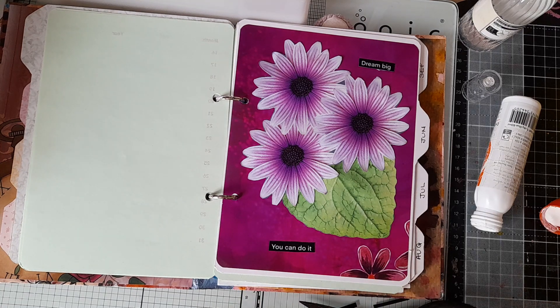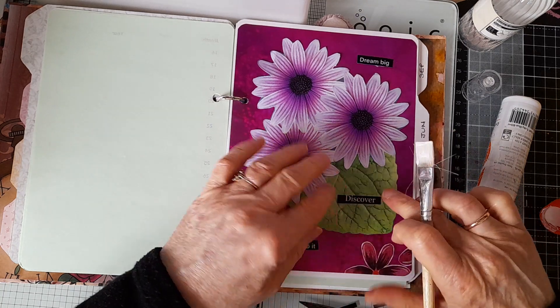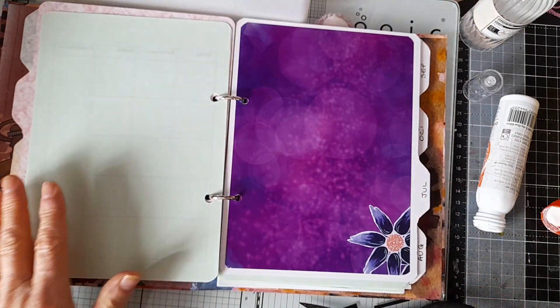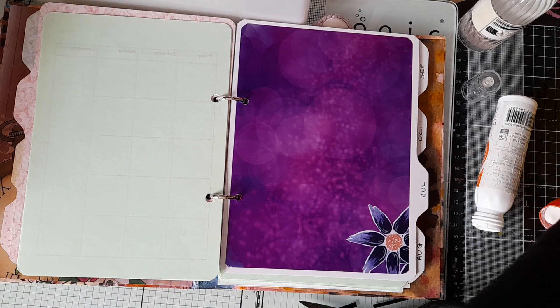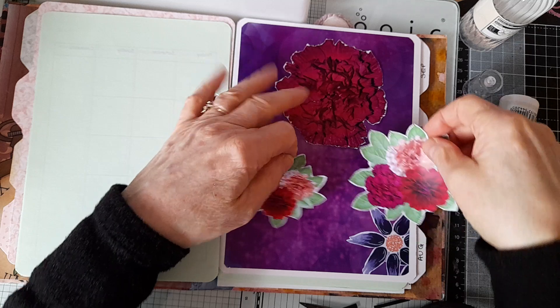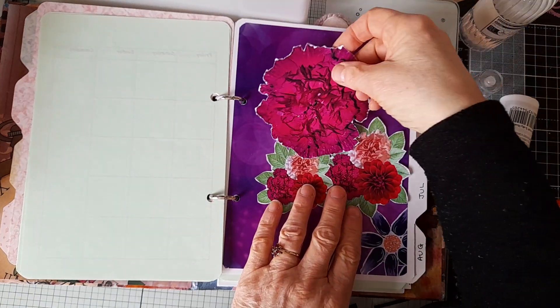I like that because these quotes are to help me stay positive in my crafting. Let's do July as well. I had something out which I thought might be nice for July — these gorgeous floral bits.